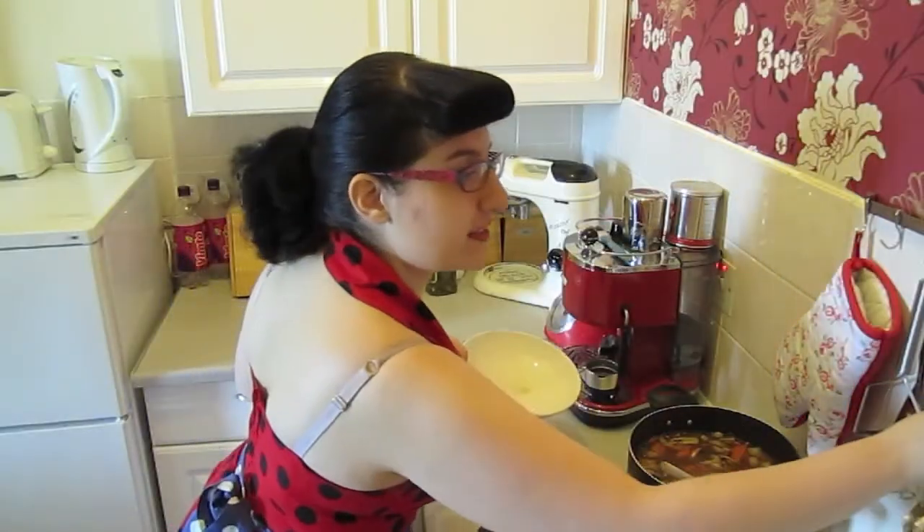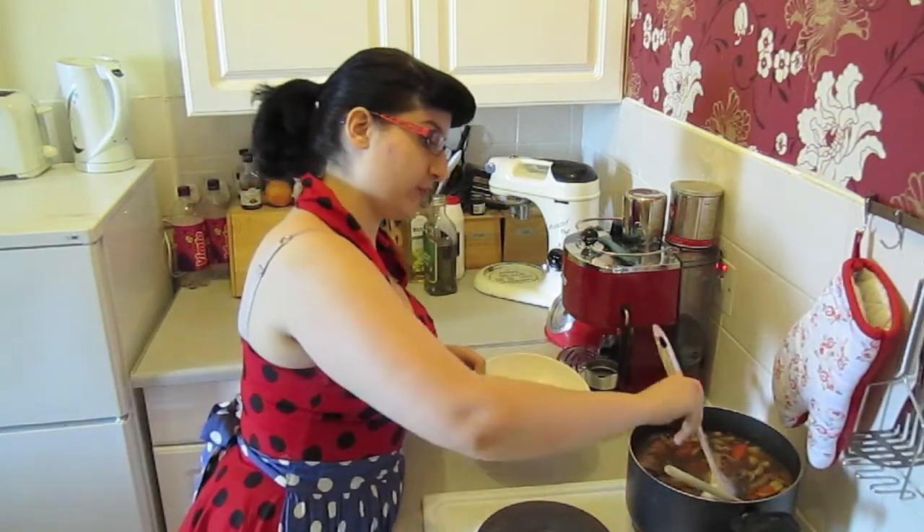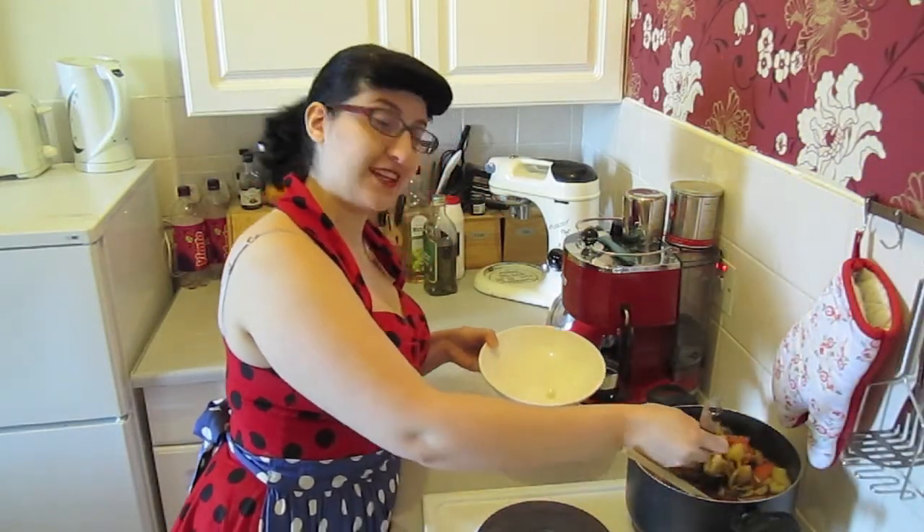Okay, that's my stew done right there. So get a bowl and help yourself to this fabulous stew.